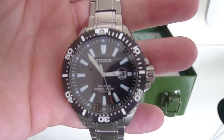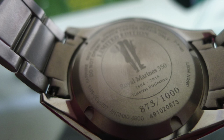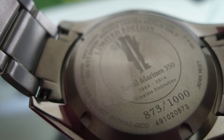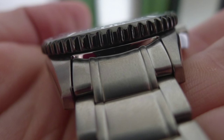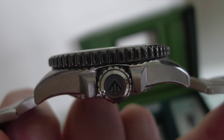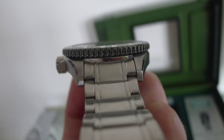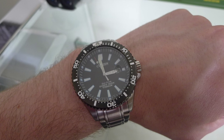In terms of durability, let's look at the super titanium. It makes the watch much more scratch-proof than normal titanium and even stainless steel. Citizen super titanium is five times harder and 40 times lighter than stainless steel. By treating the crafted titanium with their proprietary surface hardening technology, Duratech, that's where we get the super titanium. So the watch is extremely well made and extremely durable.